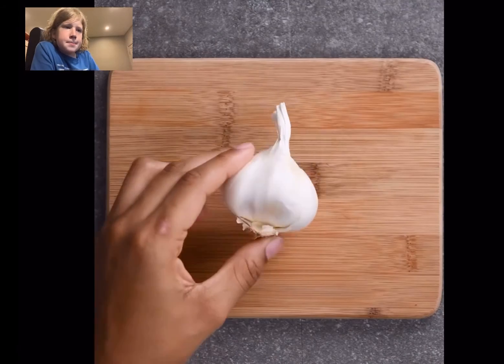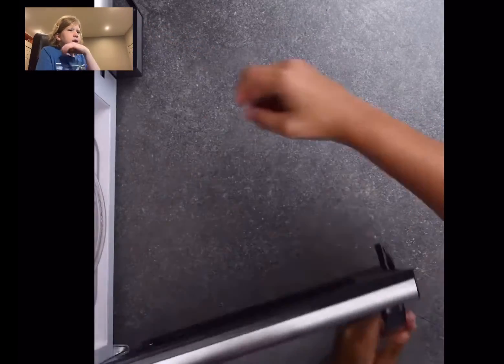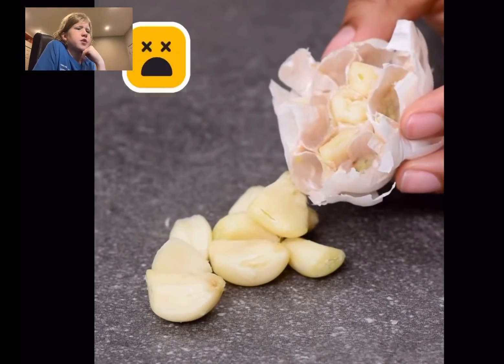I guess we'll do one more. What are they making here? It's something to do with onions because they obviously cut them. What are those called? I think those are called seeds or something — like big pumpkin seeds almost.